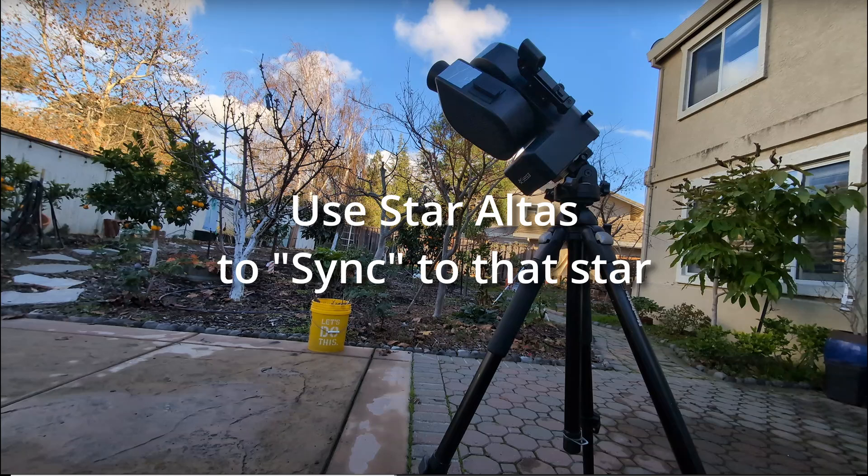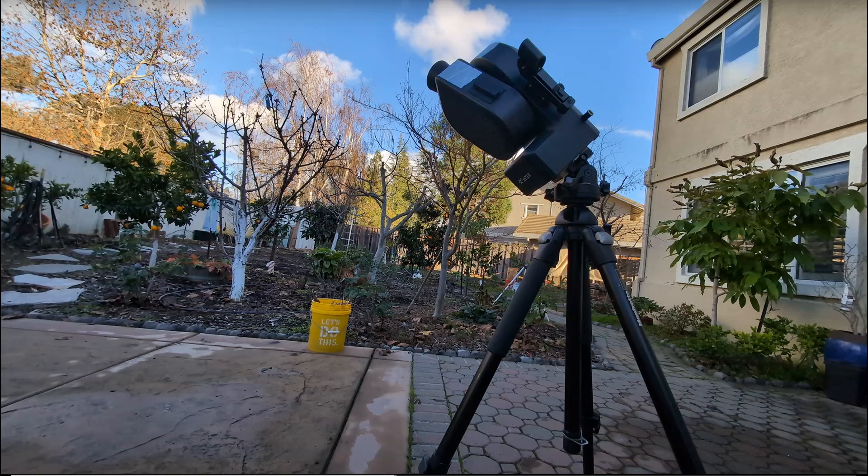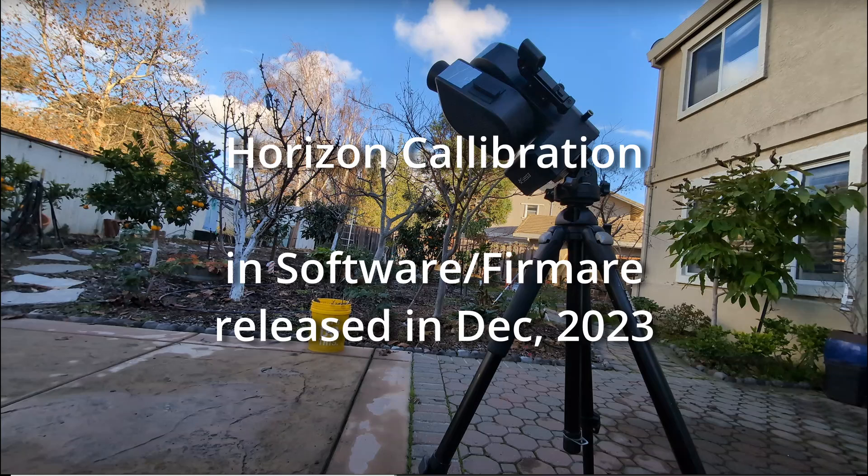Once it does that it will do its thing. Now here's the secret sauce. The reason equatorial mode in SeeStar was almost impossible to do until the very last software and firmware update dated December 2023 — just a few days after Christmas — is that this new software and firmware enabled a new feature called horizontal calibration. What this means is that instead of depending on the level to tell the SeeStar that it's level on the ground, it actually scans the sky to help it create a model of the sky.